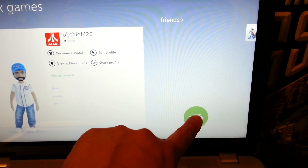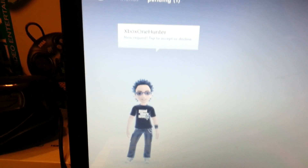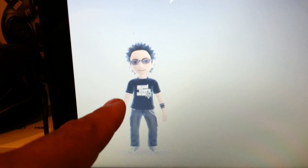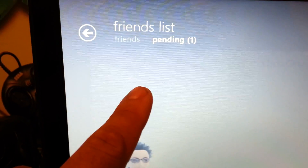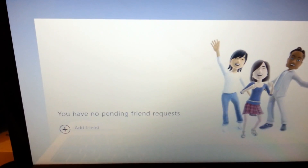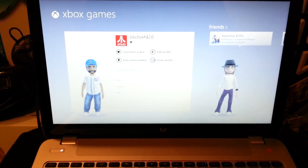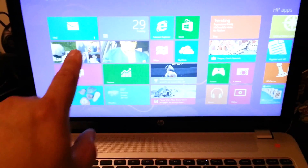Let me see my mail. I have one pending - it says new request. Some guy named Xbox One Hunter, new request. Accepted. You are now my friend. Yay! I cannot figure out how to get out of here. Oh, there it goes. There we go, back to business.